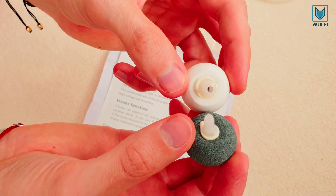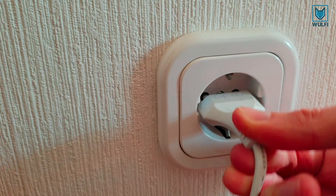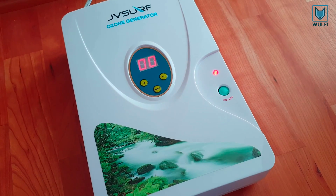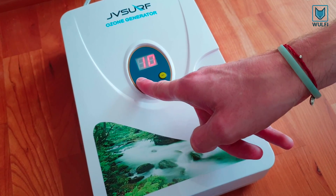At the right levels, ozone is a safe and effective way to treat water. It can remove impurities such as chlorine and heavy metals oxidations. The generator has a 5 minute step function timer.